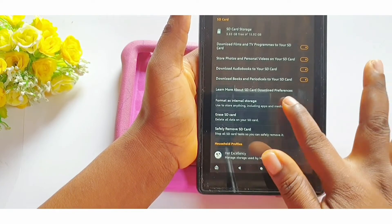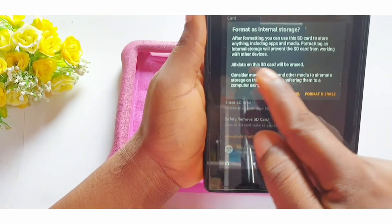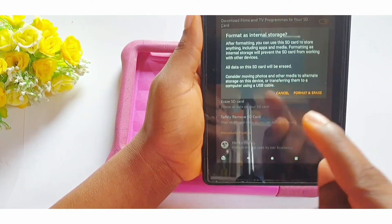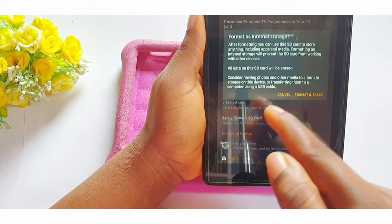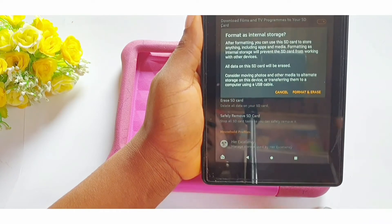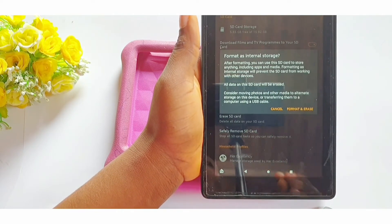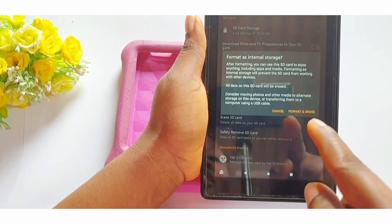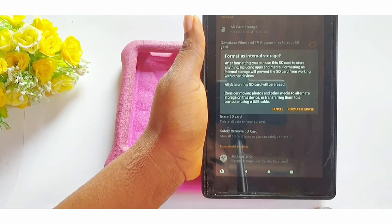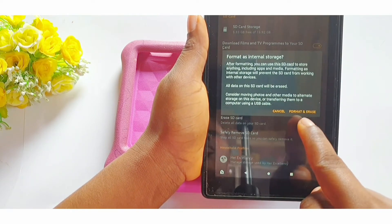You can also go ahead and format as internal storage. When I click on this — let's try it — it says: "After formatting you can use this SD card to store anything including apps and media, but formatting as internal storage will prevent the SD card from working with other devices. All data on this SD card will be erased. Consider moving photos and other media to alternate storage or transferring them to a computer using a USB cable." It gives you the option to cancel or format and erase. I am not ready to erase anything, so we are going back.